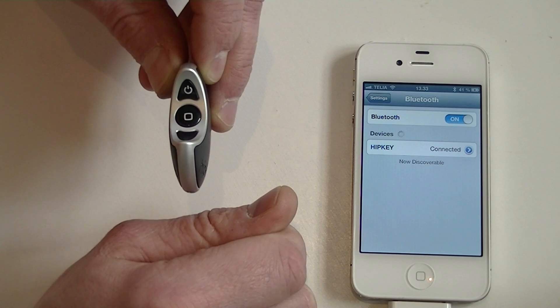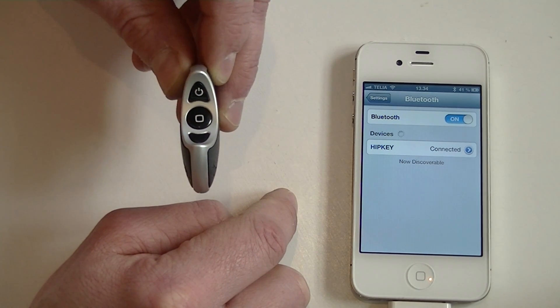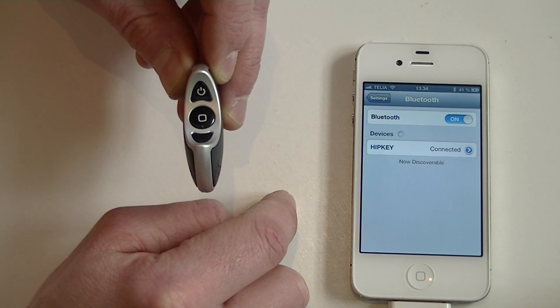Now you have a successful connection, a successful pairing and your device should work as intended. Thank you.